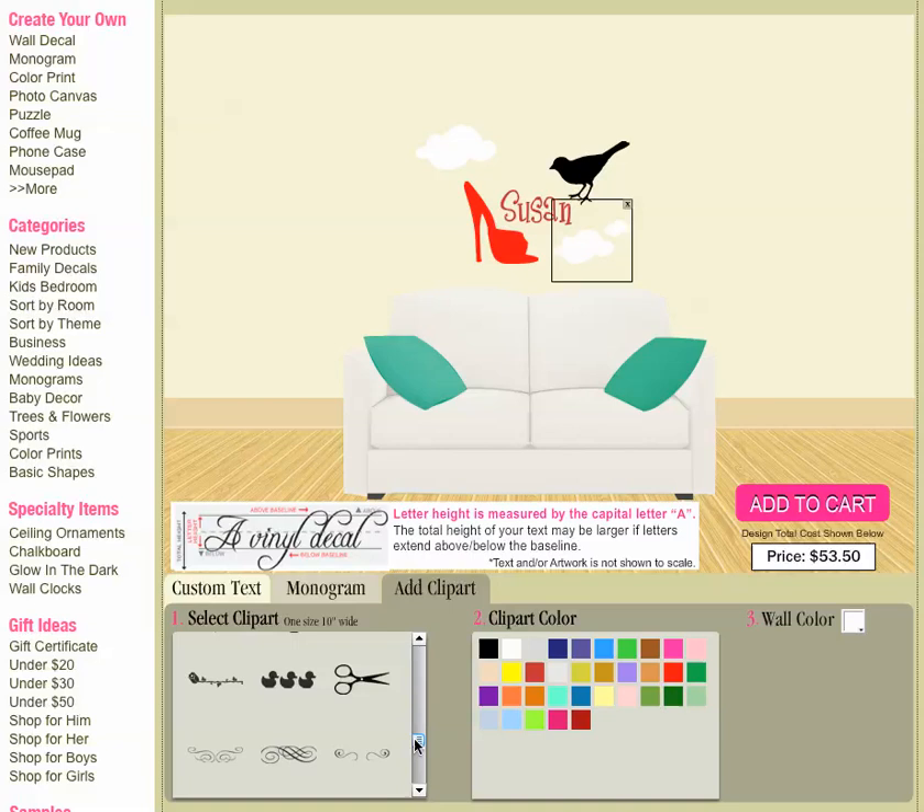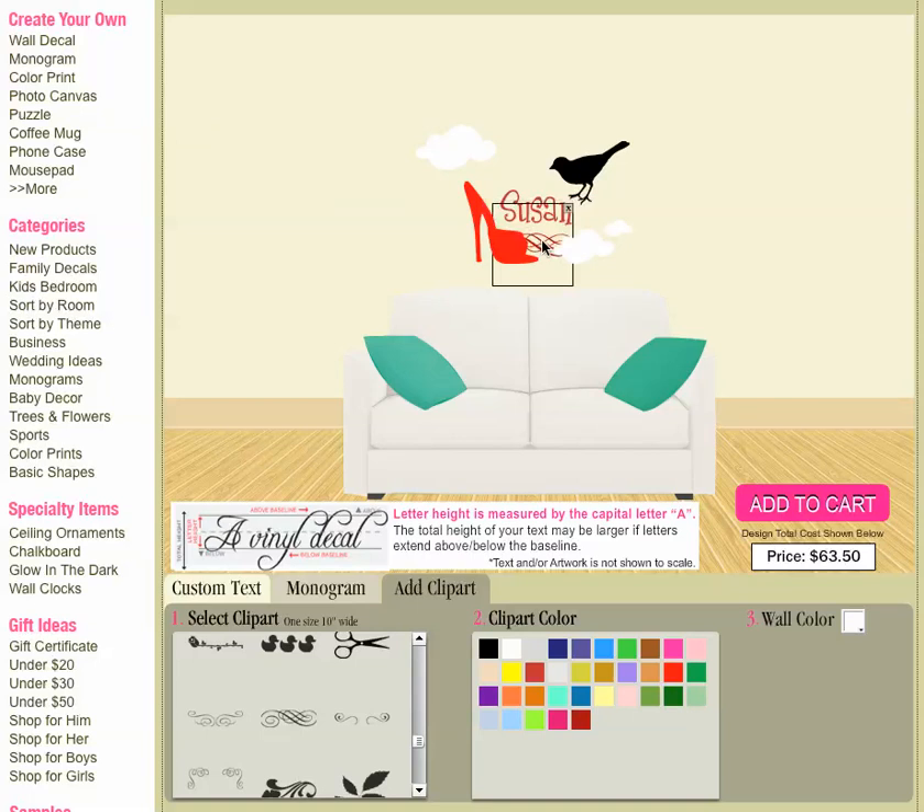There are even embellishments if you wanted to put a little fancy scroll underneath someone's name. And then you can always move them around — sometimes if you have a bunch on there it gets to be a little bit more difficult, but you can move them around however you want them.